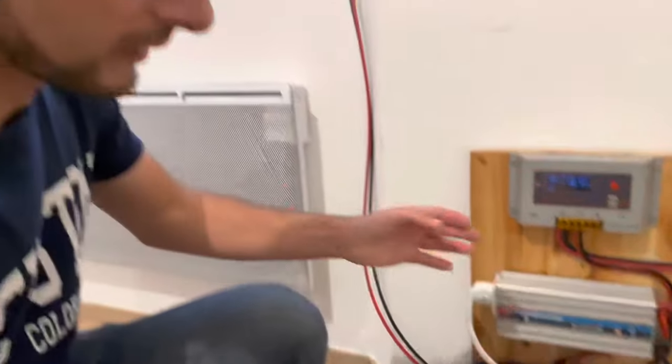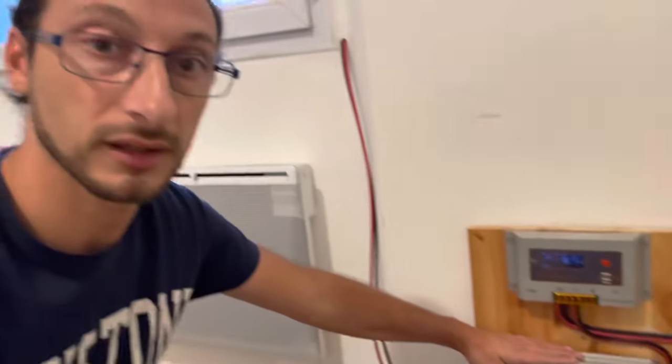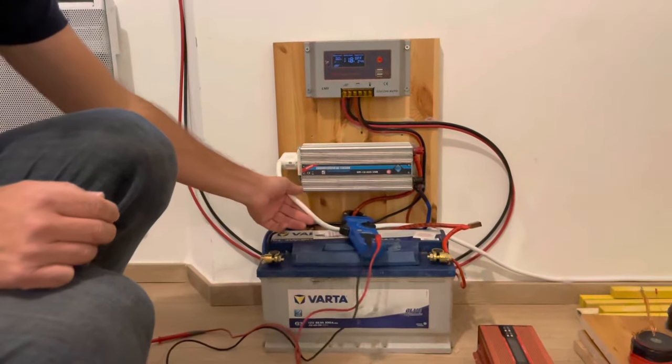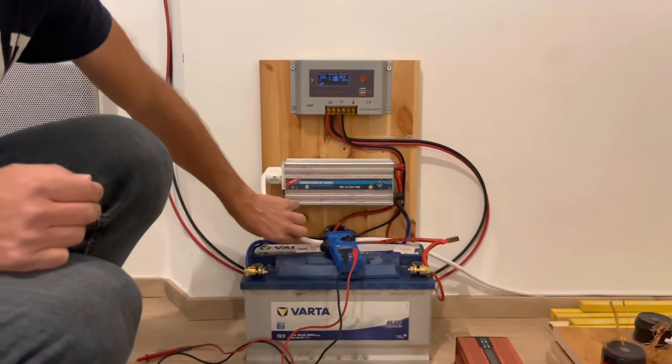Donc ça c'est le montage principal : panneau, régulateur, convertisseur et batterie. Maintenant, j'ai branché directement une rallonge — vous voyez, un peu grosse, c'est quand même assez gros, c'est du câble plus gros que 2,5 dedans.